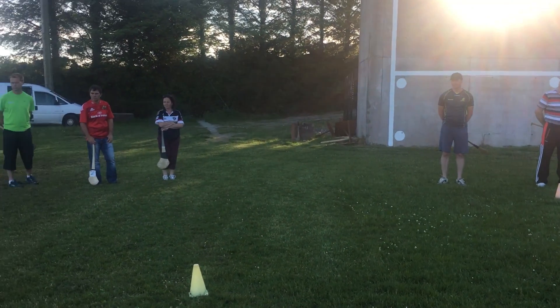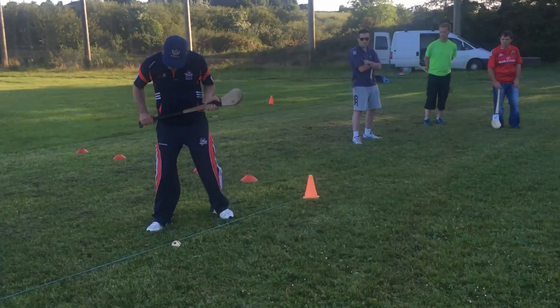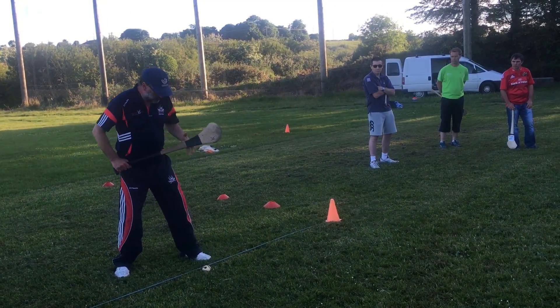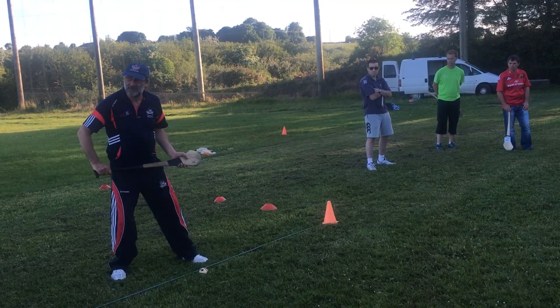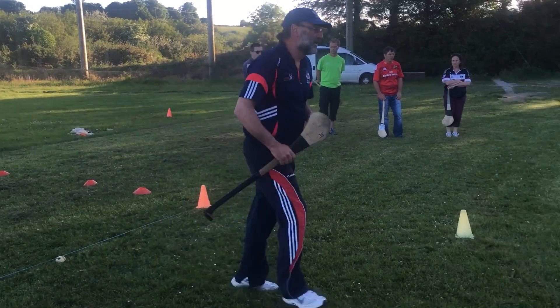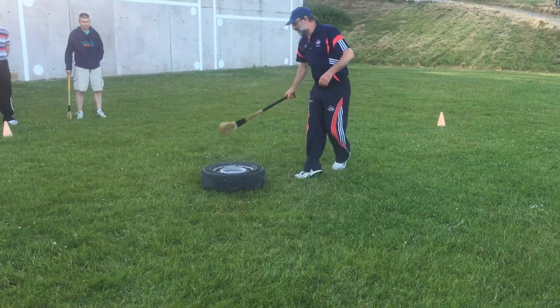We're doing a striking drill. He's striking across his toe. But even if you've got him going sideways, the ball should be just far of the centre. He's just far of the centre. The same with the tyre. Don't let the young lad — that's his point there.